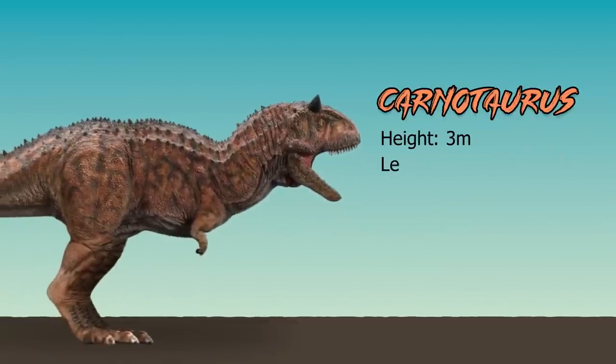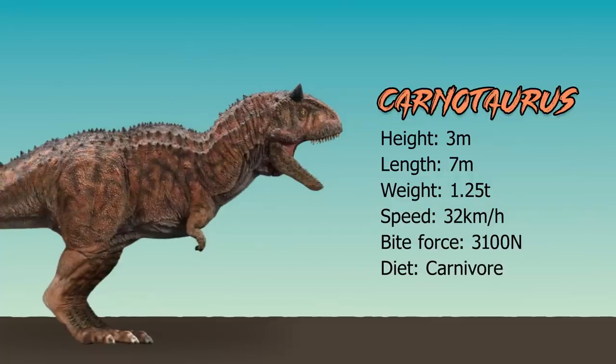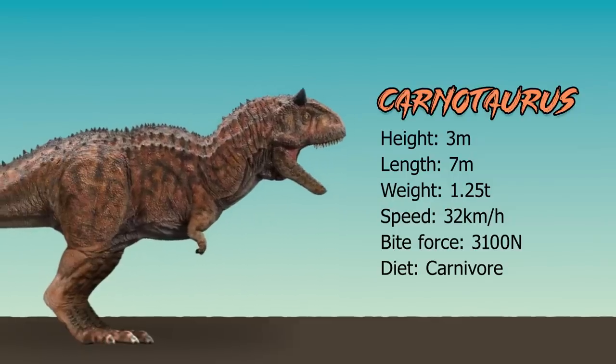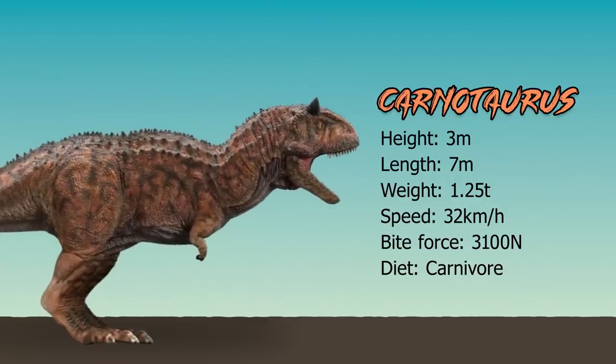Now onto the stats of Carnotaurus. Height: 3 meters. Length: 7 meters. Weight: 1.25 tons. Speed: 32 kilometers an hour — pretty fast. Bite force: 3,100 newtons, more than Scorpios, because he doesn't have a deformed jaw. And diet: he's a traditional carnivore.